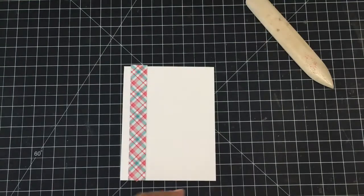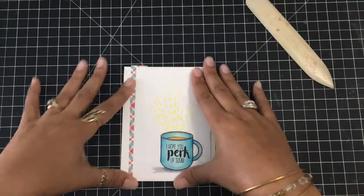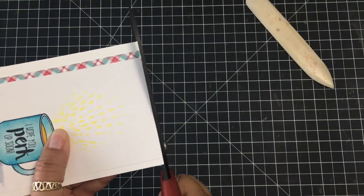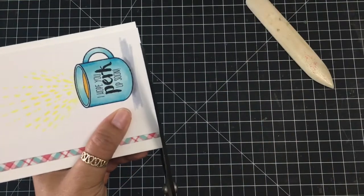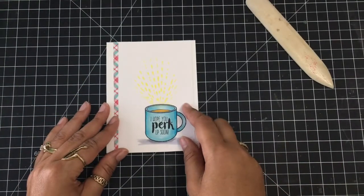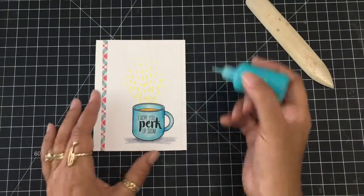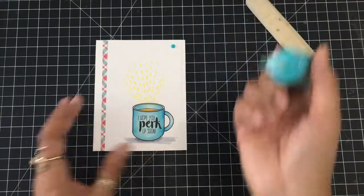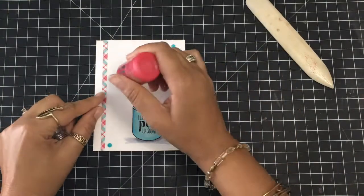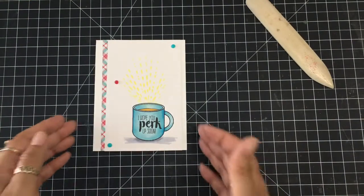My husband had a terrible sinus infection and I'm going to have him perk up with this cute little card along with a good old strong cup of coffee. I'm going to trim off the plaid paper across the top and bottom. That's nice and clean, but I'm going to add just two or three Nuvo drops. I grabbed blue to match my coffee mug, and then I'm grabbing the red to pull in the red from that plaid paper — and we are done, we are coffee inspired!